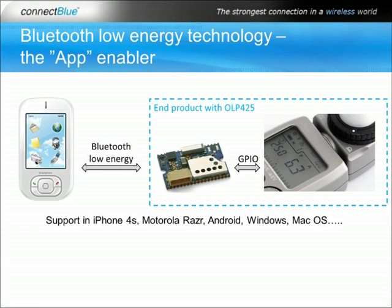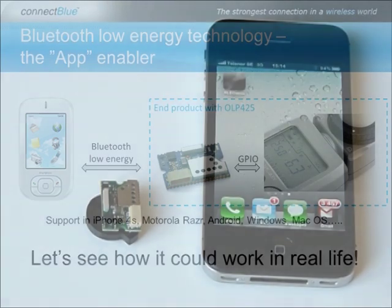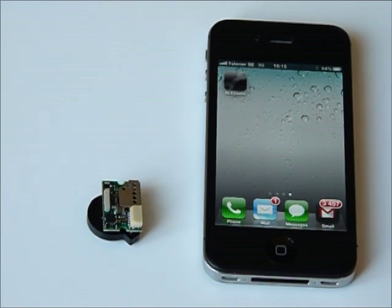Bluetooth Low Energy technology is a true app enabler, as you can see here where you have a standard smartphone with Bluetooth Low Energy technology and an end product with the OLP425 module. Here we have the iPhone 4S which has support for the latest Bluetooth specification, Bluetooth version 4.0 which features Bluetooth Low Energy technology. To the left we have the ConnectBlue Bluetooth Low Energy Platform Module OLP425.